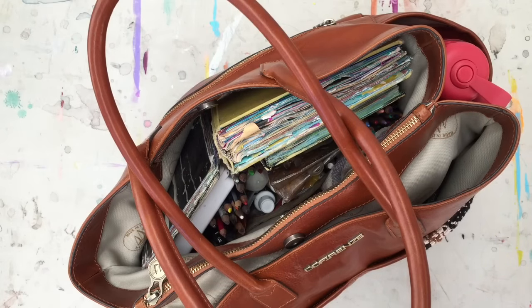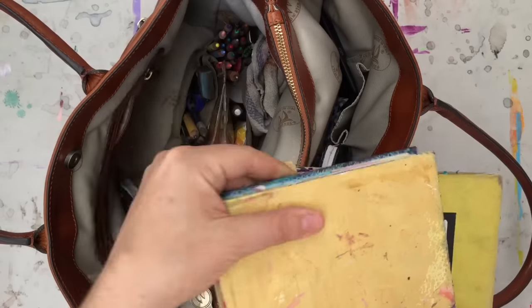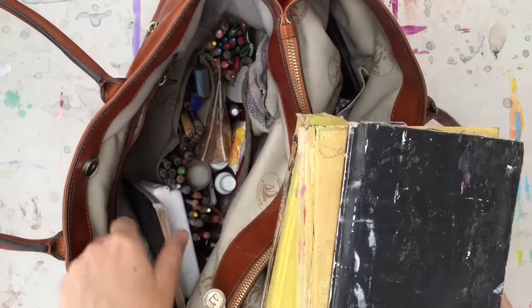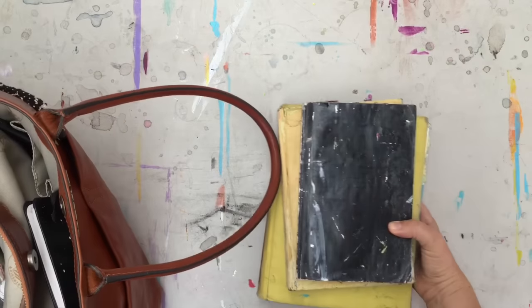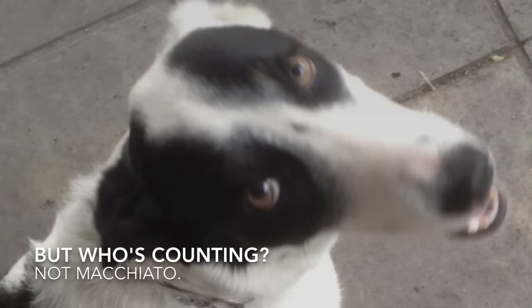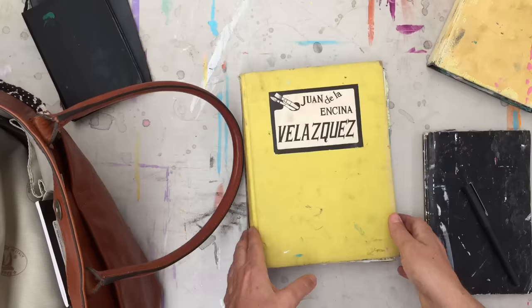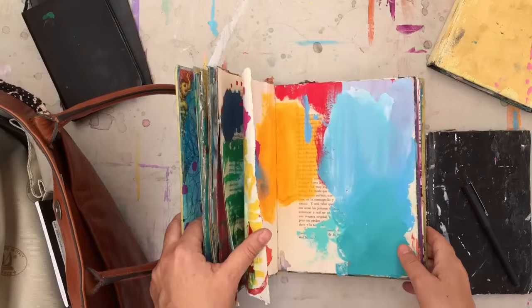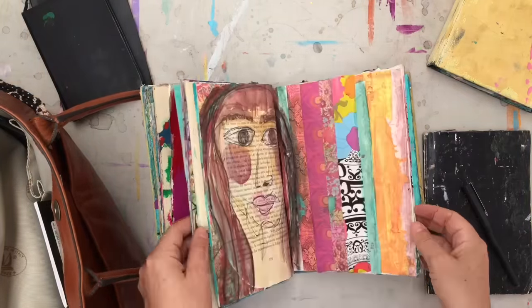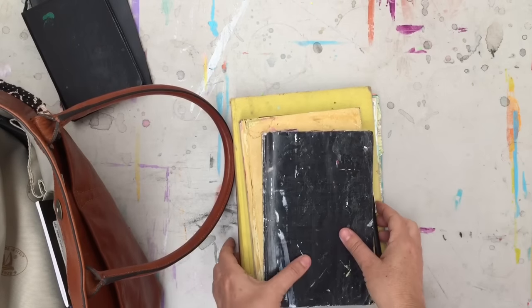In my last studio video, I showed you where we went sketching out in Oaxaca and here is what was in my bag. I brought no less than three different sketchbooks plus a couple different notebooks. This is the journal I used when I was out sketching. So these are the three books I brought with me — not traveling so light.